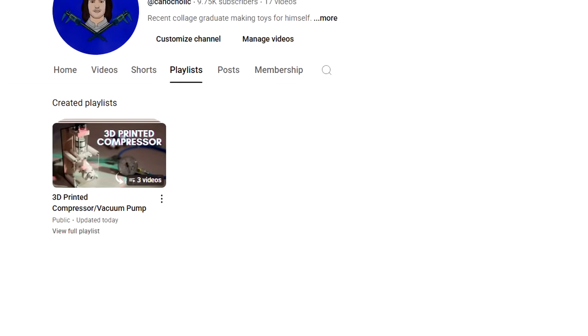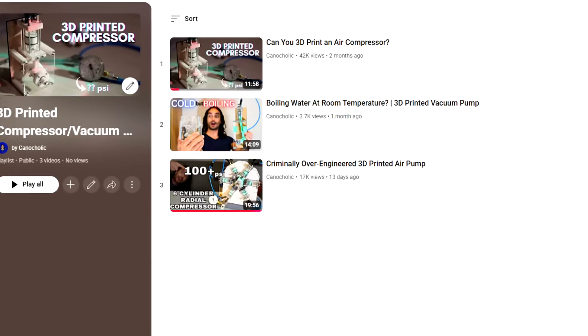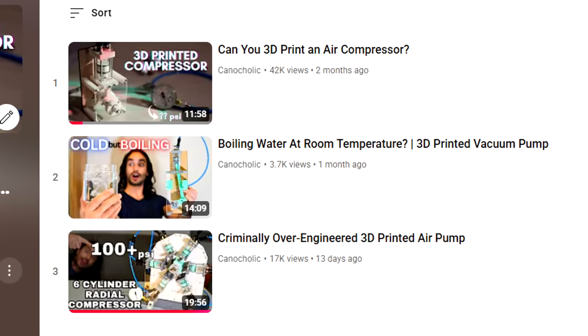By the way, if you haven't seen the other videos on my 3D printed compressor slash vacuum pump series, I put them in a playlist and the link to that is in the description. In the other videos you can find out how they really work, the design process and the assembly.